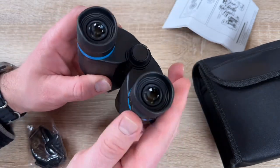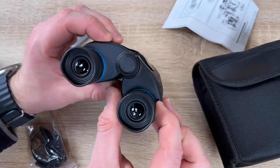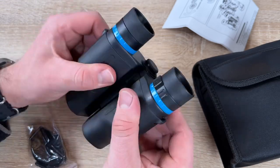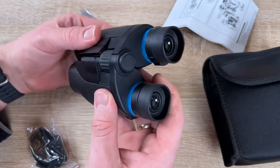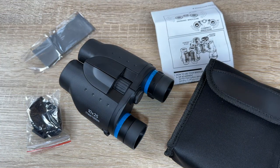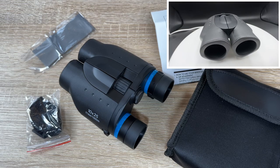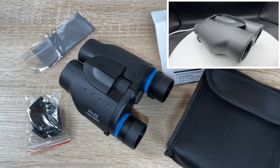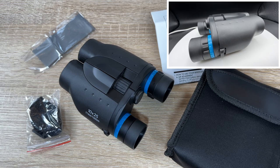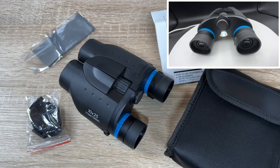You'll be able to see distant objects with 10 times clarity. The lens is equipped with FMC broadband green multi-layer film and has a 114 meter per 1000 meter field of view. The double housing is made of natural rubber material to prevent slipping, with rubber armor for high shock resistance in all weather conditions. Day and night vision is possible if there is some light source at night — though it does not come with dedicated night vision. It's made of soft, skin-friendly, age-resistant silicone, designed for mountaineering, hiking, driving, hunting, wildlife and landscape observing.